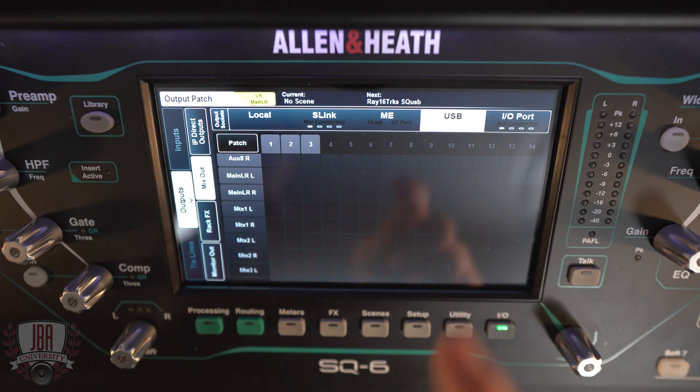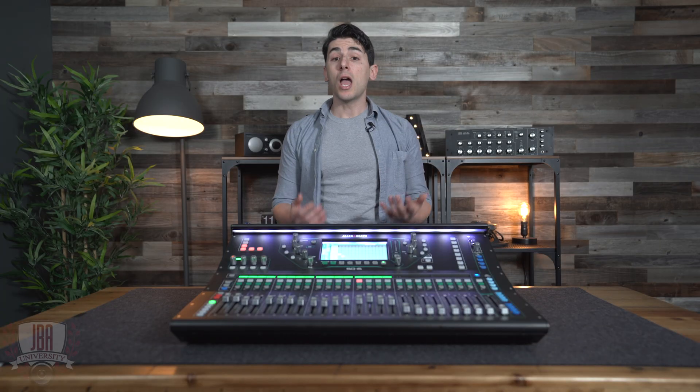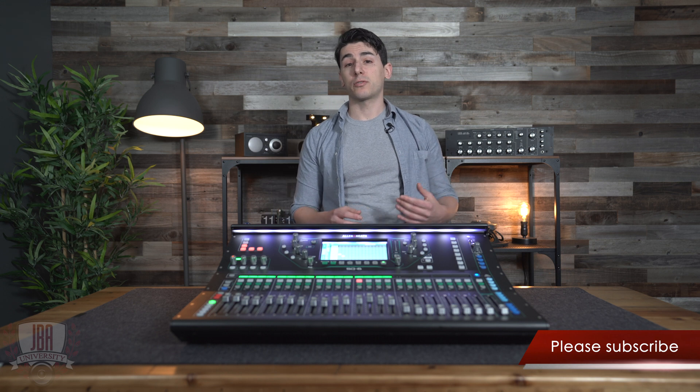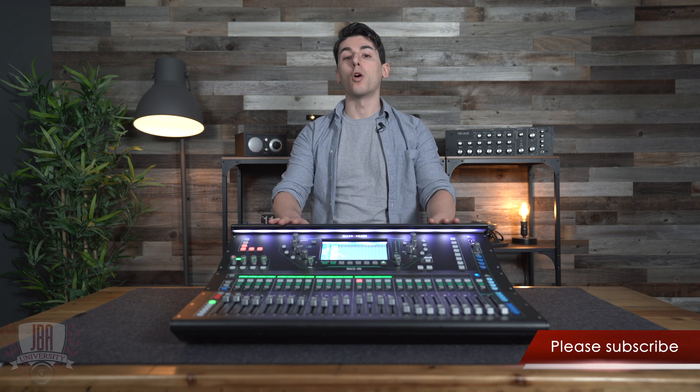We can assign these over USB as well without affecting our main PA. Head over to the USB tab, hit patch, and then you can patch these in as well. If you're running a basic setup or only streaming, this is the quickest way to get everything going. If you're using your board to stream and not running into the PA, you can jump ahead in the video and set this up in OBS now.